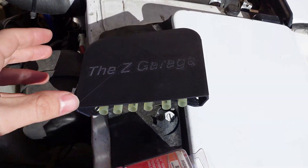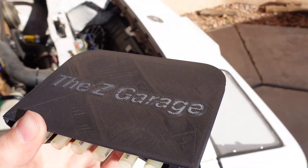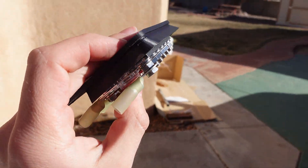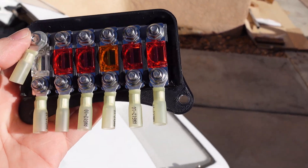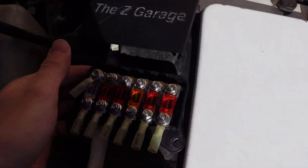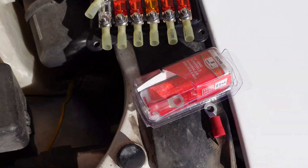So what I've gone ahead and done is made a whole new fusible links box, and that's this bad boy right here. It comes with a cover — you can see it says Z Garage — it's angled to help shield water off, and the inside is also angled so water will not go in at all. It is extremely weather resistant. Inside we have regular fuses — they're called MIDI fuses, M-I-D-I — and you can get these at any auto parts store for about $1 to $1.50. We're going to be replacing the entire original fusible links box with this new Z Garage fuse box.